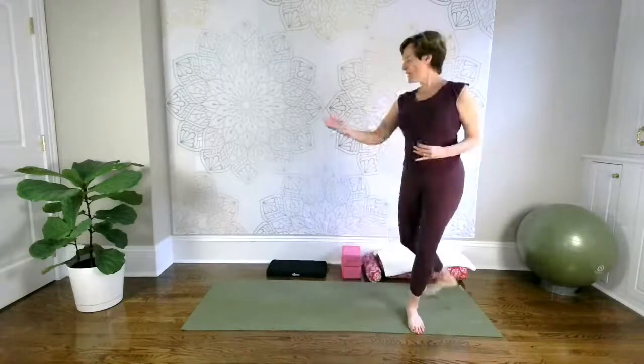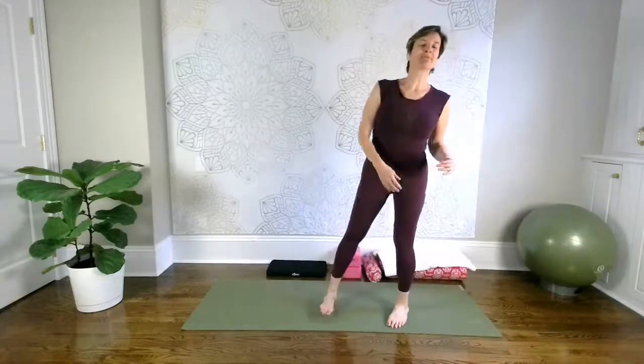I want to show you how to modify those poses so you can enjoy your yoga practice and reap all the benefits, even with your bum knees. Props will be your friend. I have many props lined up here for you, and I plan to show you how to use them to make your yoga practice really enjoyable.